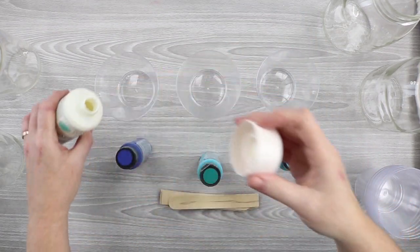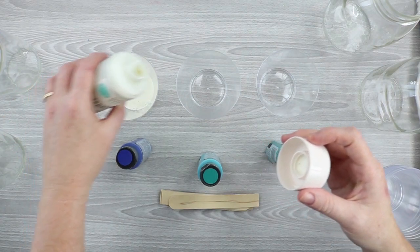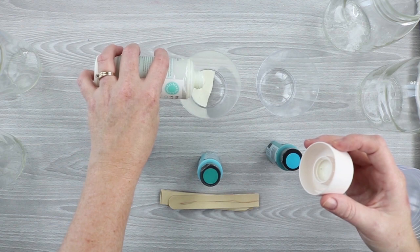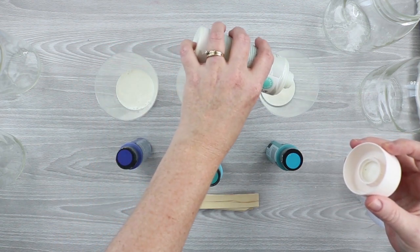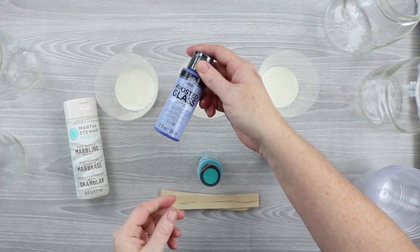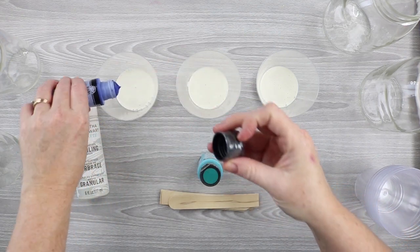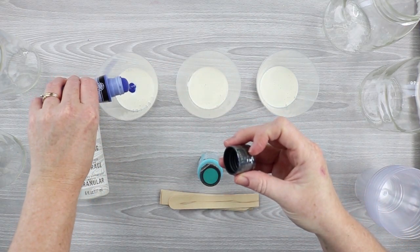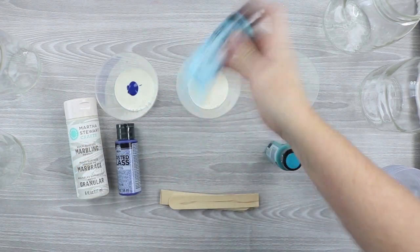These jars are actually smooth-sided so they don't have any embellishments on the side, which is important if you want to put a picture inside especially. We're going to mix the marbling medium with the frosted glass paint. I'm mixing twice as much marbling medium to the amount of paint — so about a 2:1 ratio of marbling medium to paint.